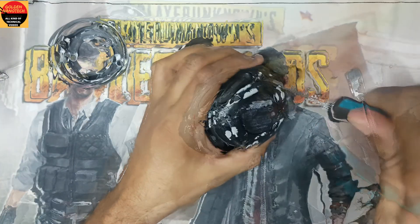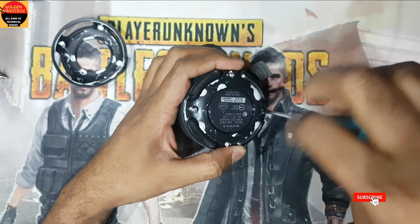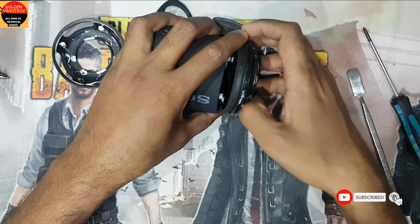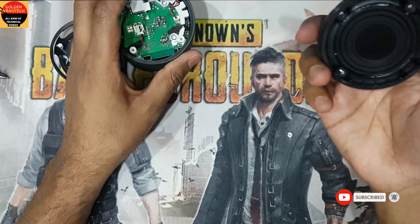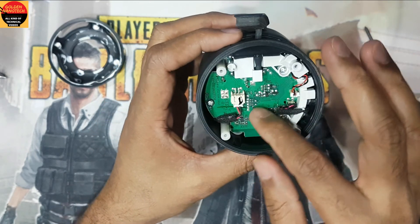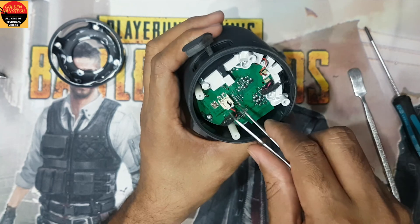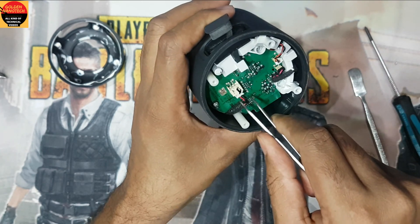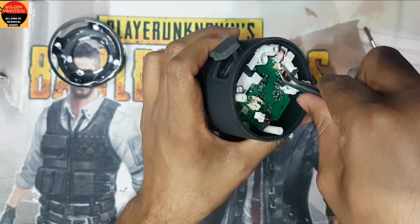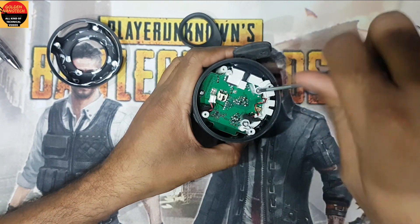See guys, this part is open and here there are three more screws. You have to unplug these two connections — one for the speaker. Unplug this connection and also that one.